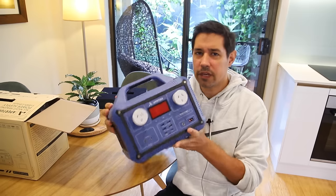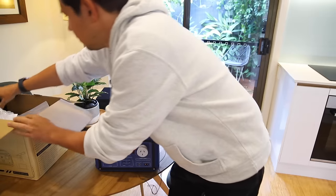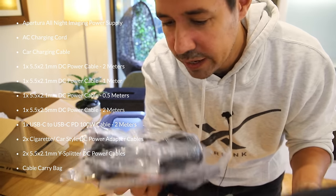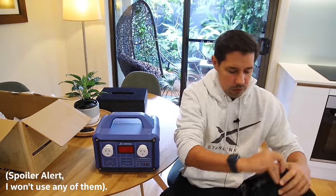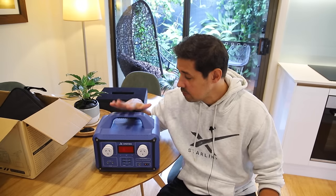I get the impression that High Point Scientific is manufacturing these in Asia really to the specifications of astronomers. It comes with a ridiculous amount of cables — cables that you wouldn't get if you just bought any other power supply for any other application. There is every power supply converter adapter under the sun in this thing, so whatever kind of mount or camera setup you're running, I'm pretty sure all the cables are there. This thing has been designed by astronomers for astronomers, and High Point Scientific has worked out how to ship these things basically everywhere, including Australia, which is no mean feat.